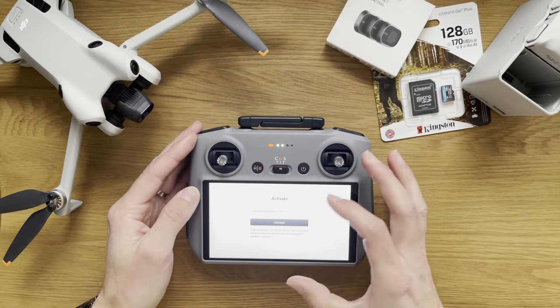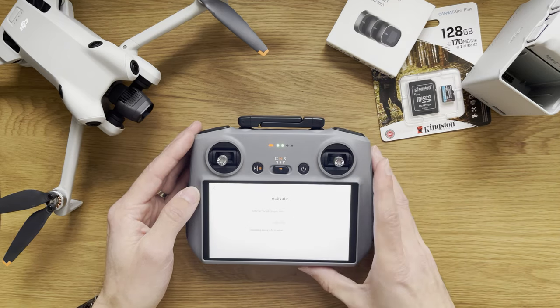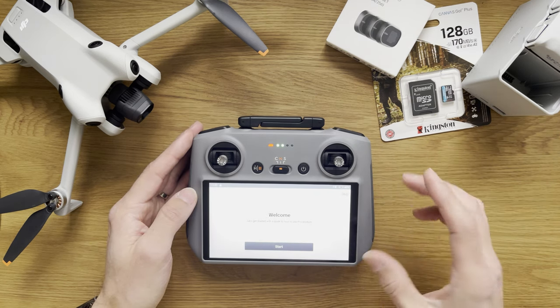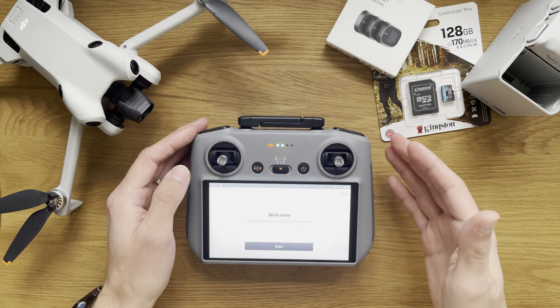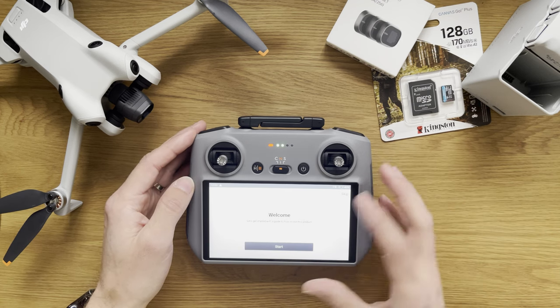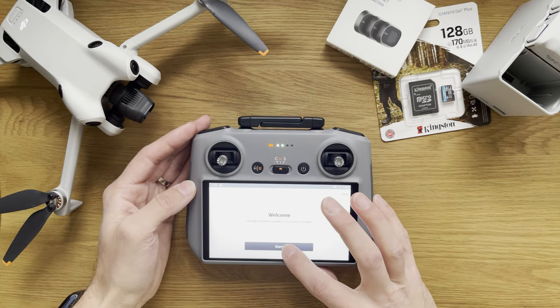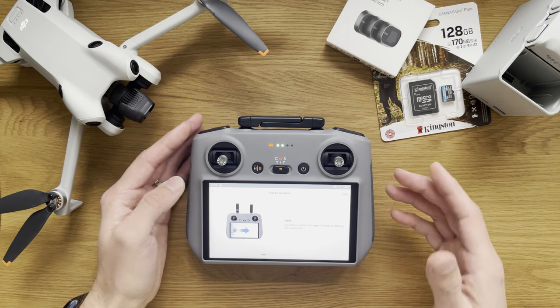So what I'm going to do now is activate. And here we are — I believe we're already in. Welcome! Let's get started with a guide on how to use this product. I haven't used it before so I'm going to go straight into it. Start — screen gestures.